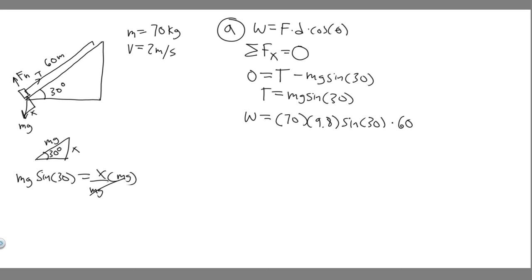Plugging in: 70 times 9.8 times sin(30°) times 60. When you calculate this, you get 20,580 joules. You can round this to 21,000 joules, or express it as 2.1 × 10⁴ joules. We measure work in joules, so choose whichever form your teacher prefers. That's your answer to Part A.